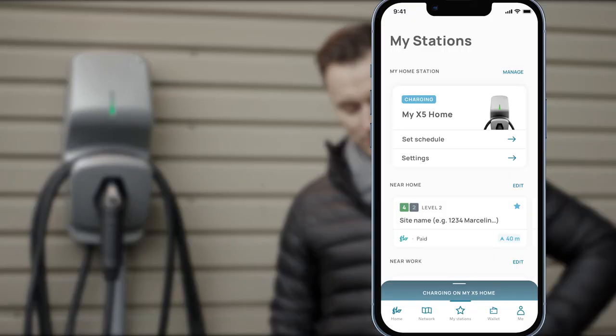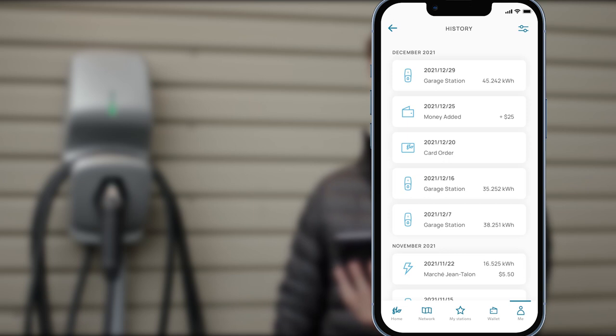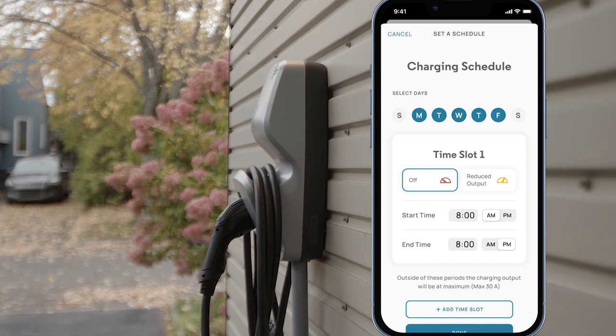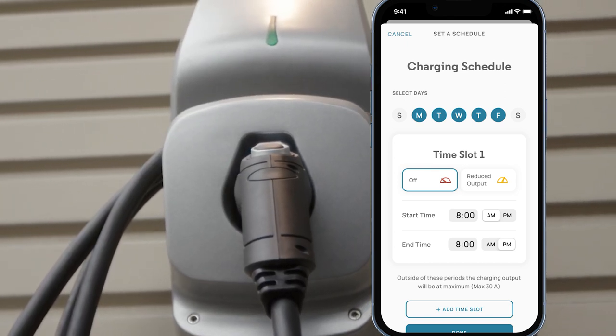The Flowhome X5 is not only a beautifully designed charger, it's also smart. You can review your charging history and monitor your energy consumption. With smart scheduling, you can program the time when you charge and manage energy output during your sessions, which will help you reduce energy costs and optimize your charging experience.